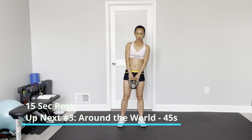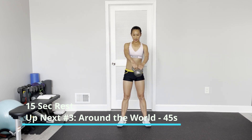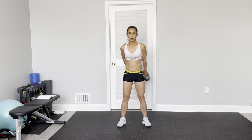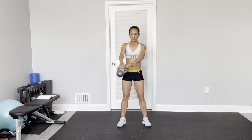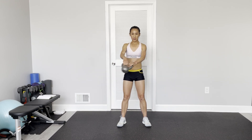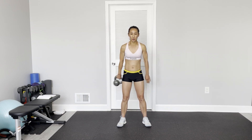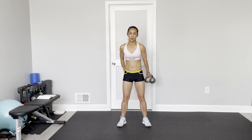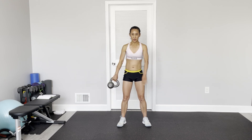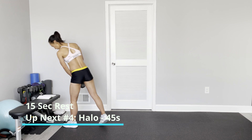This time I'm doing the counterclockwise direction. Just like this. Feel your both feet nailed to the ground.